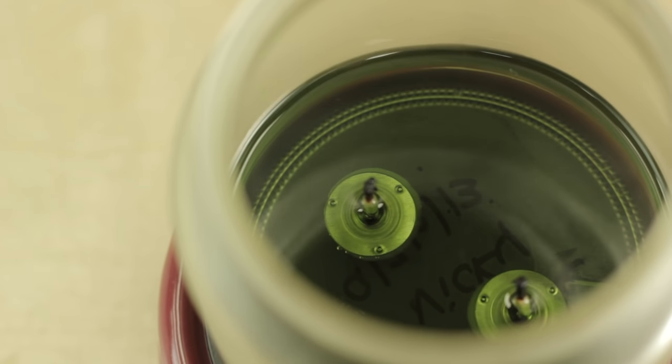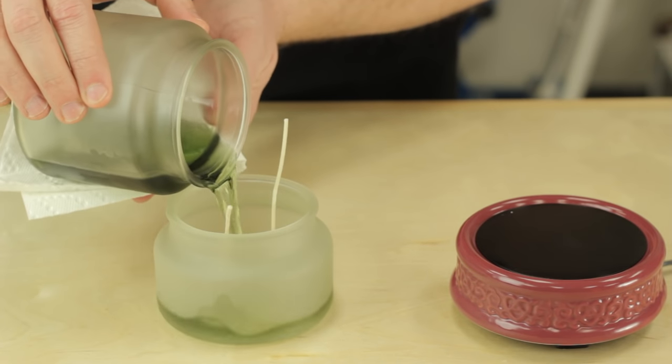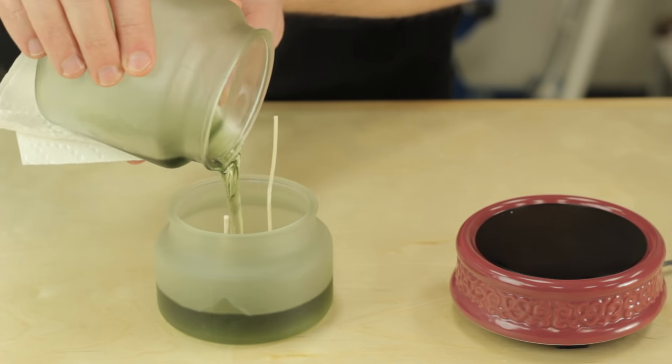Once the wax is fully melted, we're going to remove it from the hot plate. We're going to take our hot wax and we are going to pour it right into this jar that is already pre-wicked.